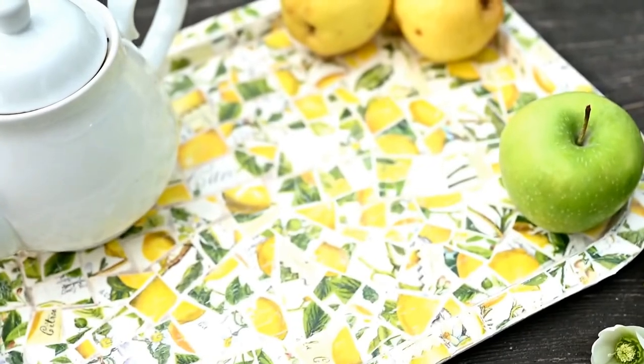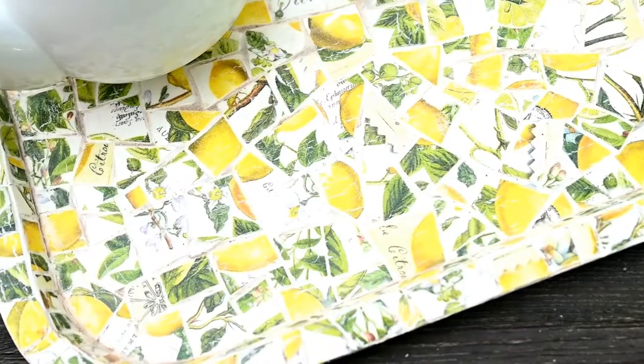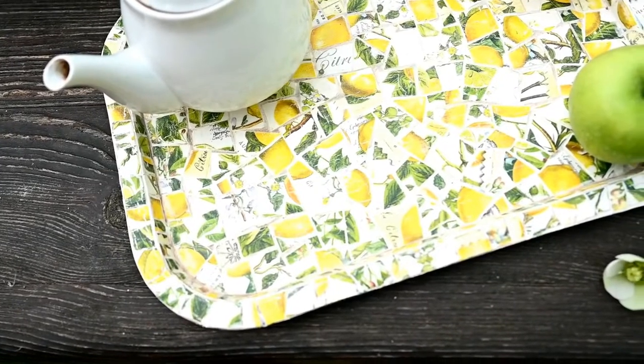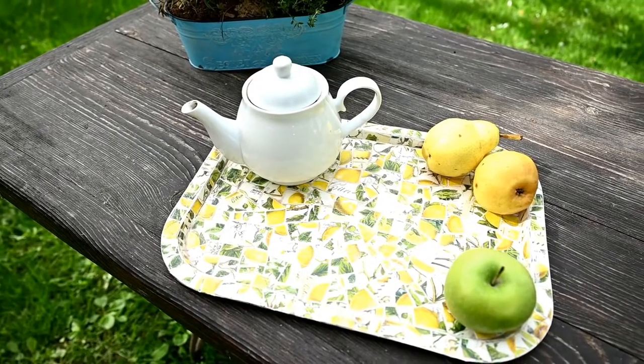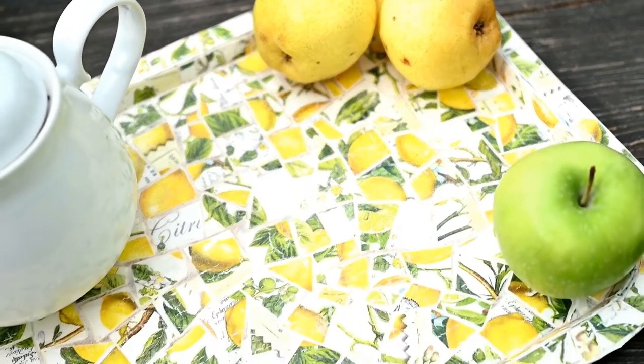The cardboard mosaic technique will let you decorate a variety of items. Of course such a cardboard mosaic piece is not as long-lasting as a real one, but it's very easy to make, looks nice, and if you need a piece of decor that looks unique and doesn't cost a fortune, then this is just what you need.